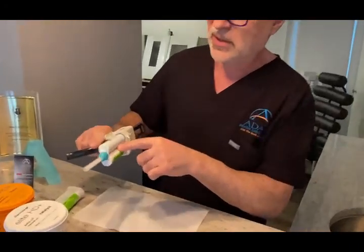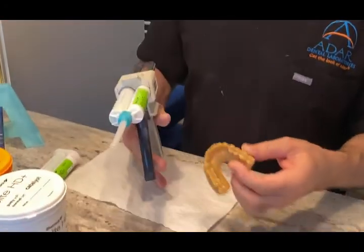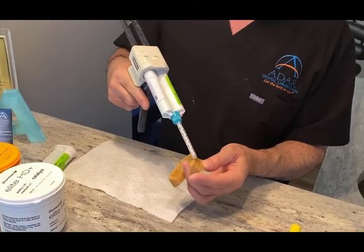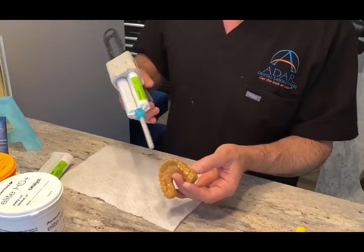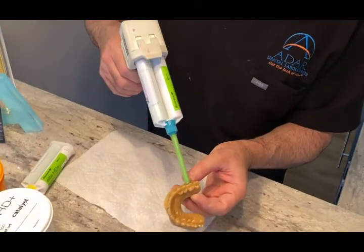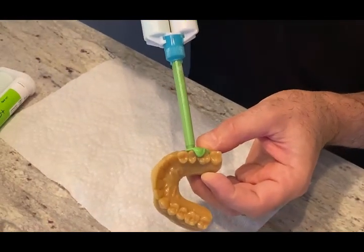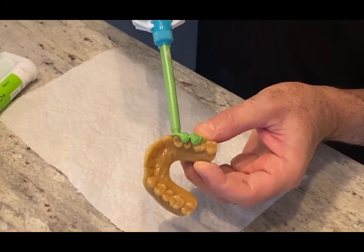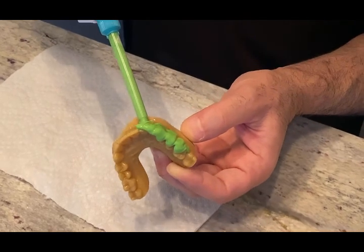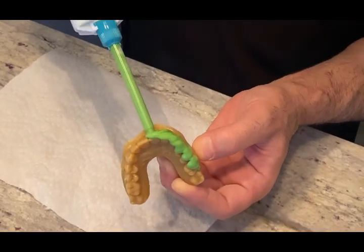Make sure you have enough material for this. This one was a 10-unit wax-up, so I do a little bit extra so I have more to cut. I take that big opening and squirt — just like that. All the details are in. Make sure that you go beyond the sulcus, the margin.